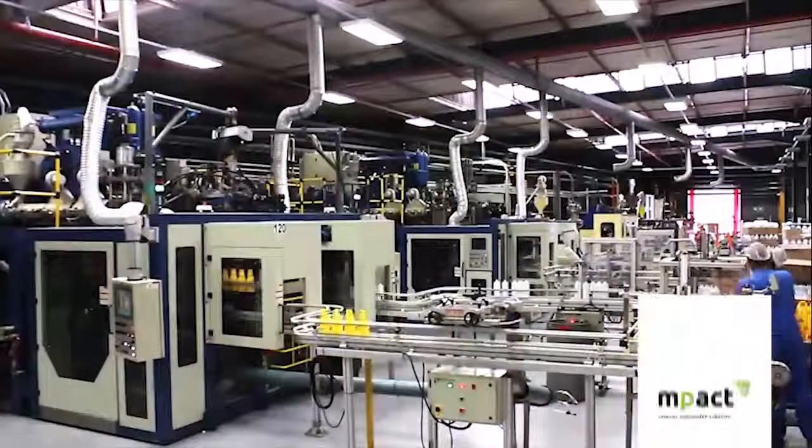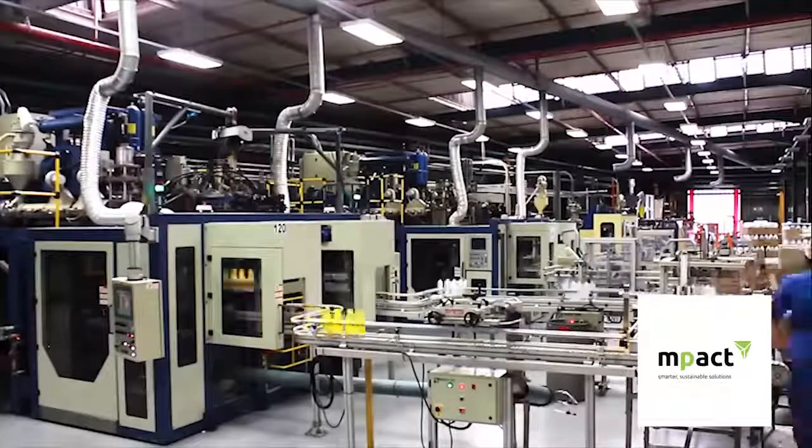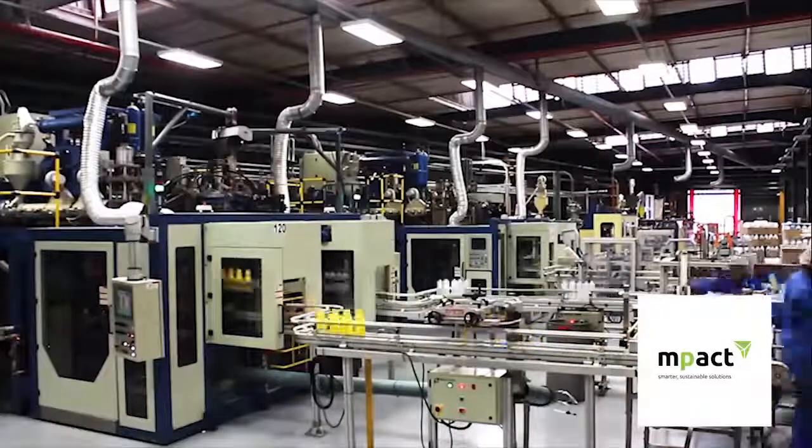Our shops and supermarkets are filled with products that are packaged in plastic produced using the blow molding technique. The plastic blow molding process is the most popular method used to produce hollow containers.